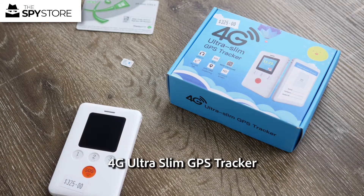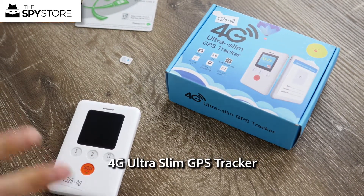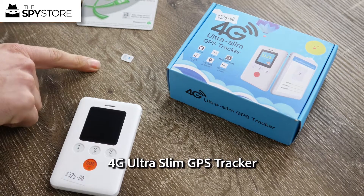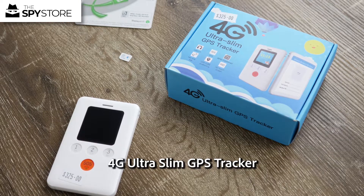Hi guys, thanks for joining me for the in-depth look at the 4G Personal Tracker. I've got all the devices charged up, I've also got my SIM card with me, and I've got my multi-rider just to show you guys a little handy feature the unit has.